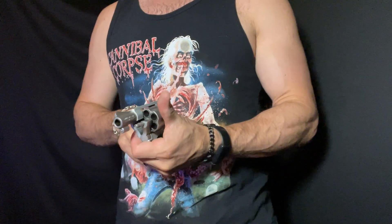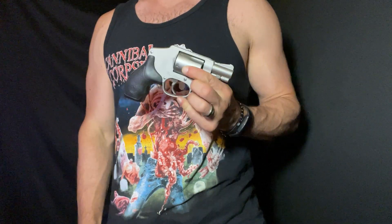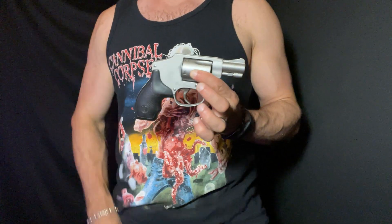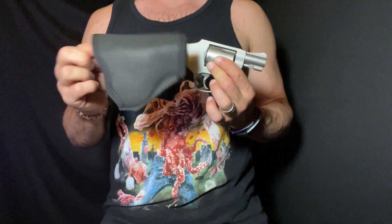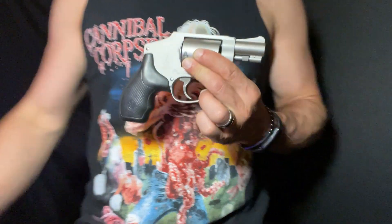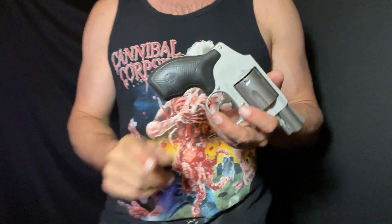That said, if you need to reload your snub nose revolver, you are in a massive world of not pleasant stuff. The snub nose revolver really is a backup gun, so it's something you take to the grocery store or the gas station. You have your little sticky holster; you can Mexican carry these too, actually, if you tighten your belt up enough.